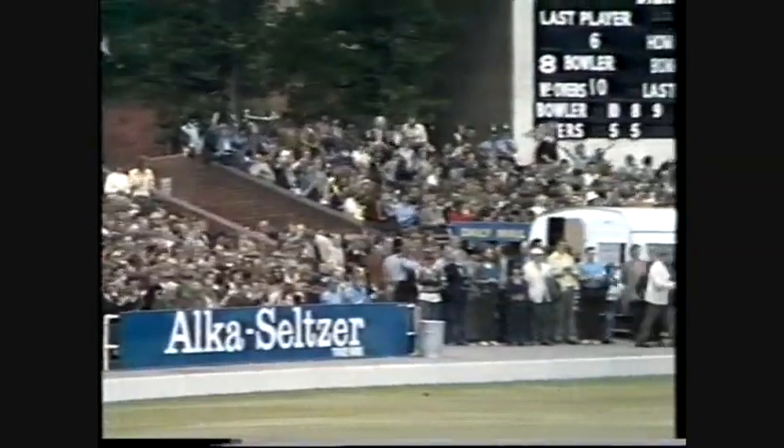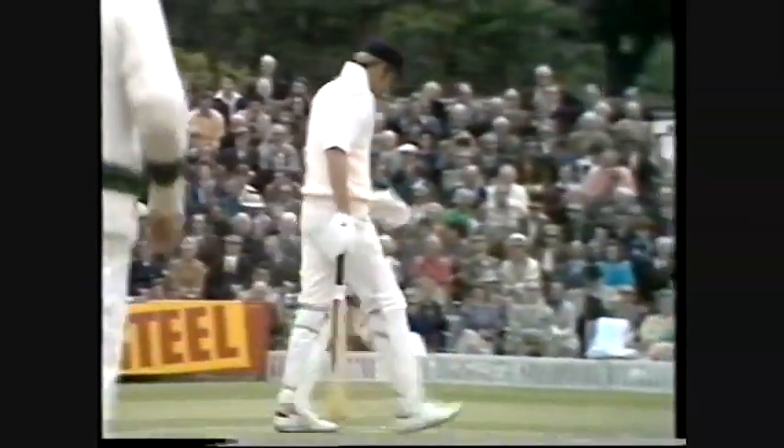That's a good shot — all runs just in front of the square. Timed that perfectly.